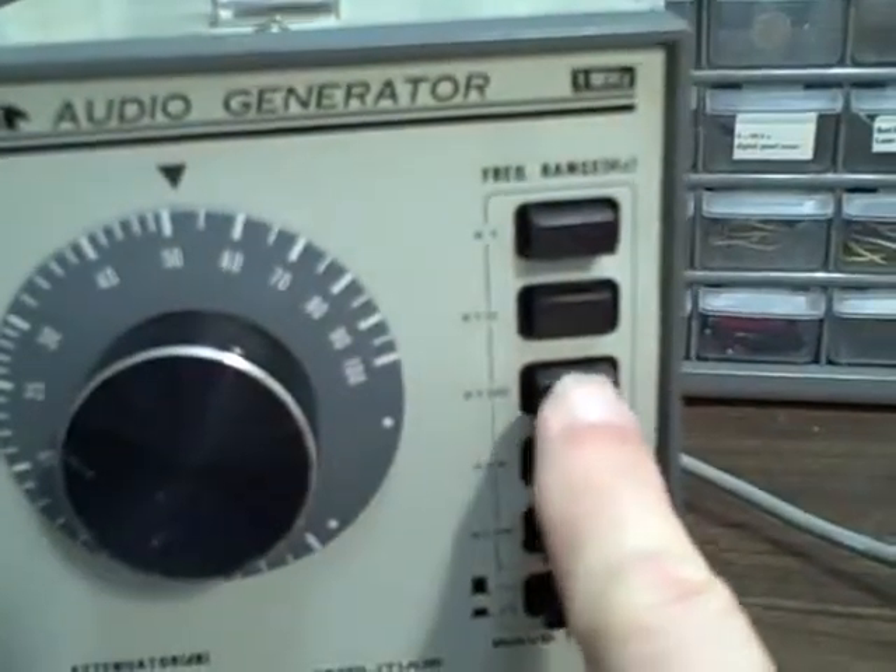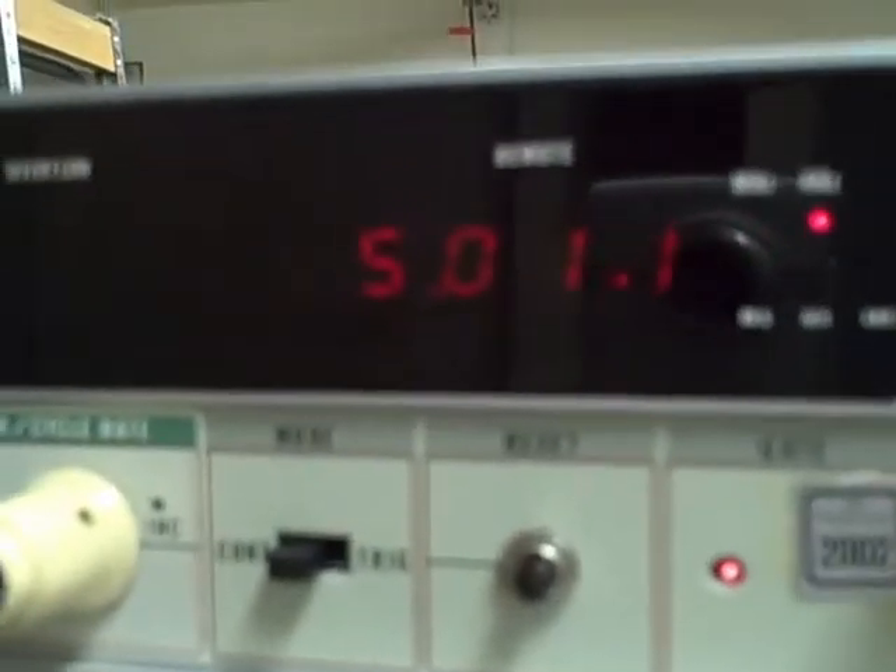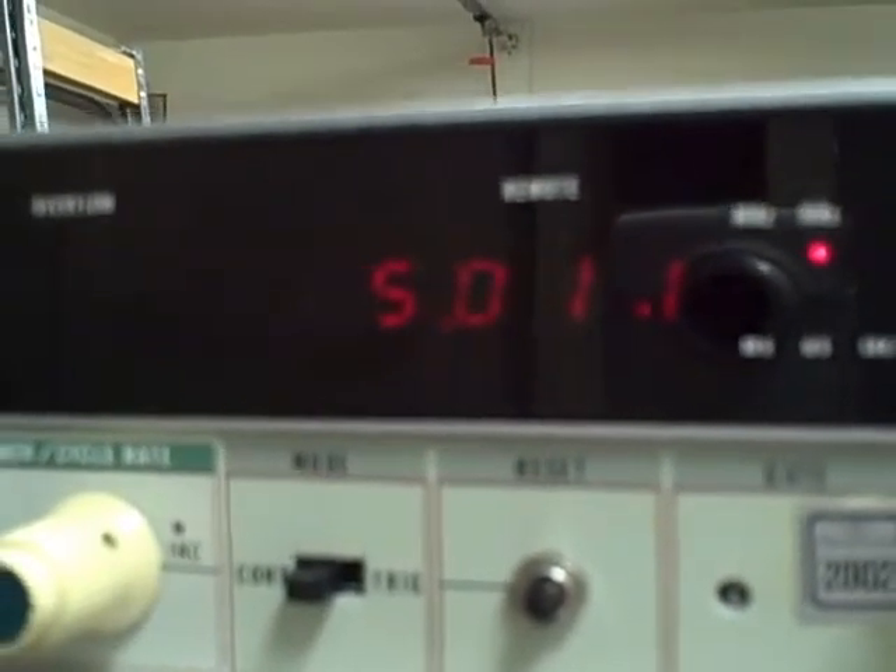Without touching the setting again, we'll go times 100. In this case we should be about 5,000 Hz. We're reading 5.011 kilohertz — 5,011 Hz.